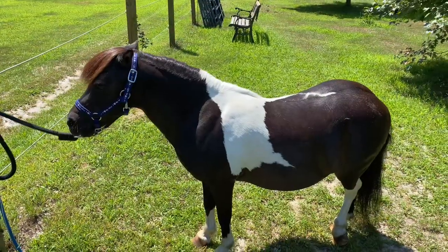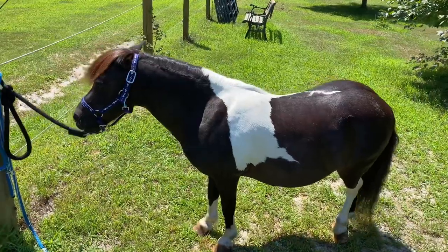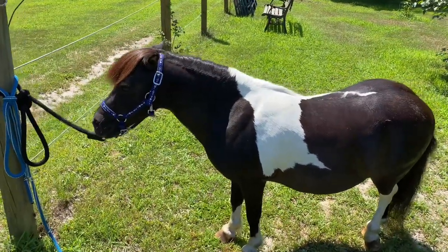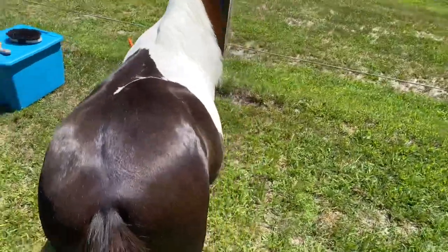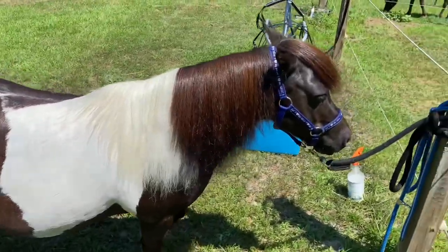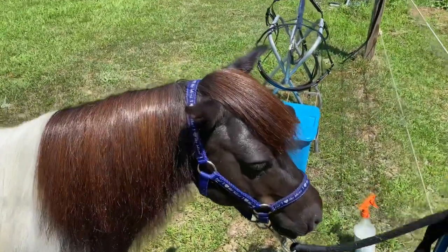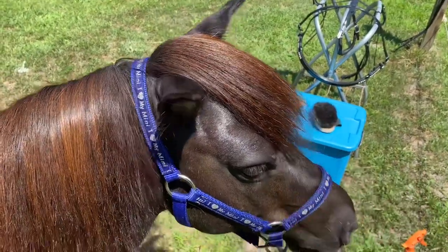Welcome to another update. This is our miniature horse Salem. For those of you who have followed me for a while with my vlog, you will know that this is our driving mini. You have seen him before. He is a very, very sweet horse. We've had him about five, six years, and he is 15 years old.